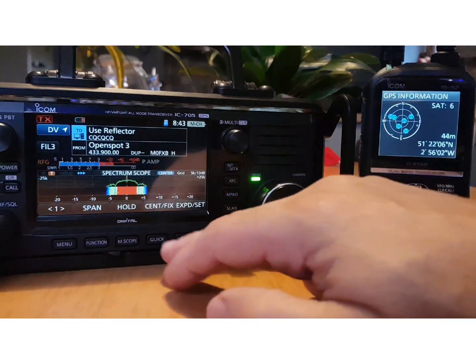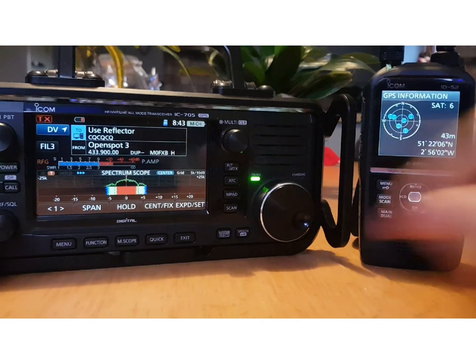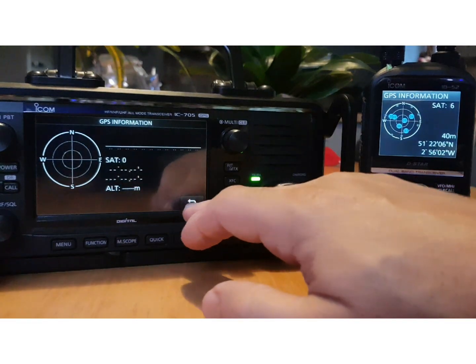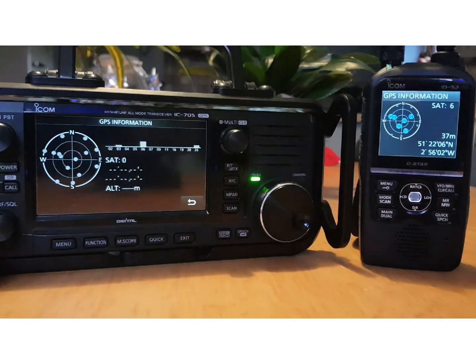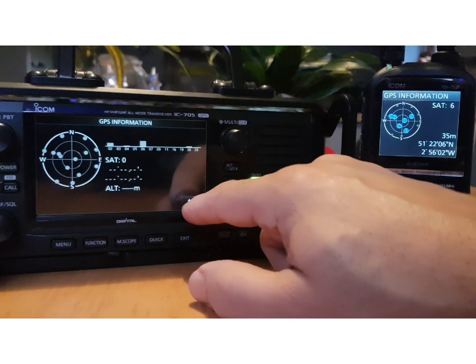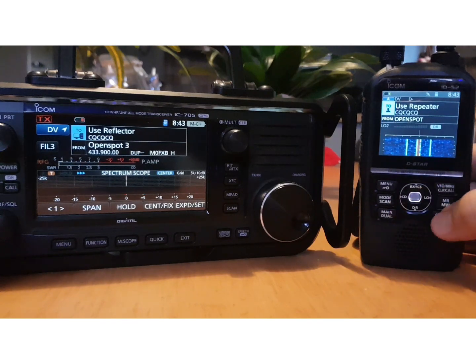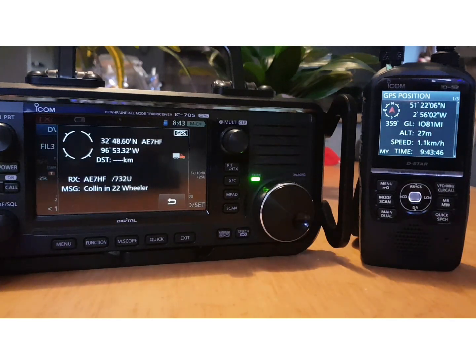On the 705, you can just tap the GPS emblem and it will show the satellites — but they're in black and white because we haven't got a lock yet. Go back here: GPS Position — there's the position that the other station will see when you've turned on DPRS.